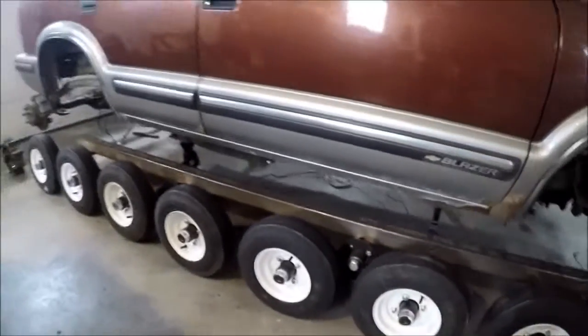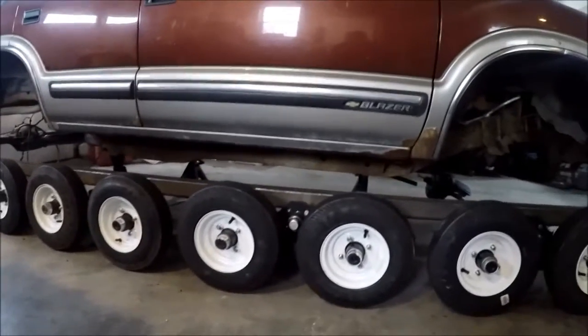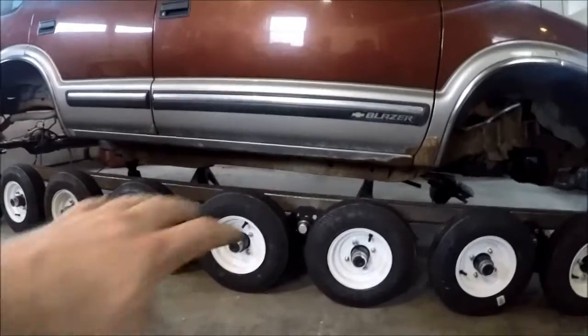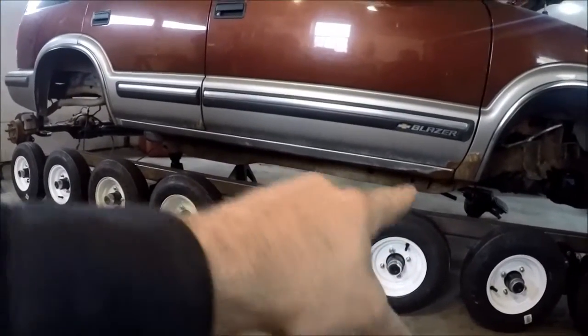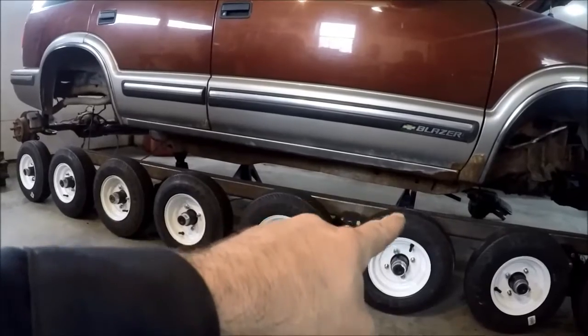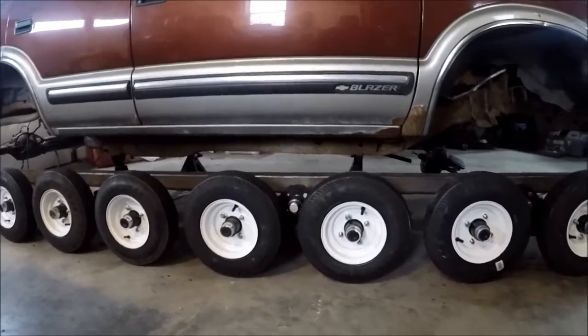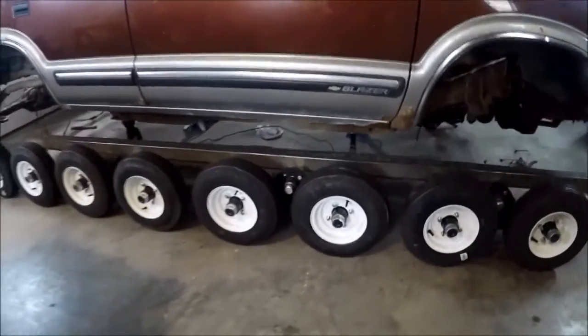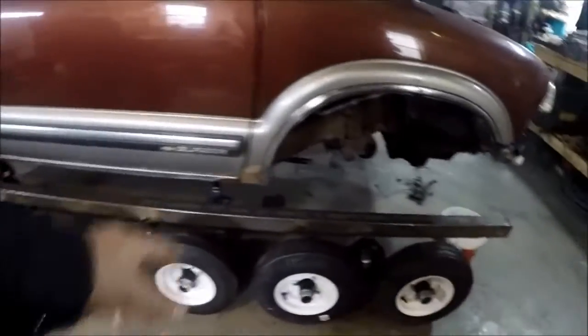Remembering there's a track that goes on top of those tires — each walking beam needs room to flex. The track will come up and touch the bottom, so I want to make sure and give it a little bit of clearance. We'll jack up a couple more inches.